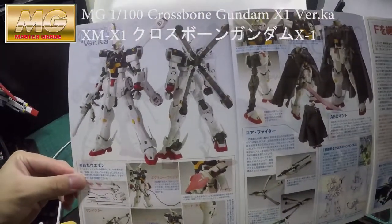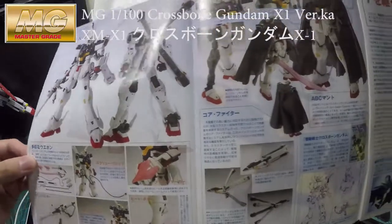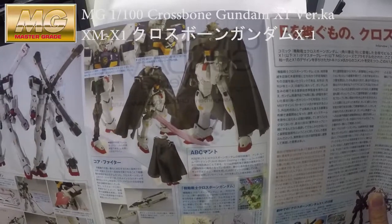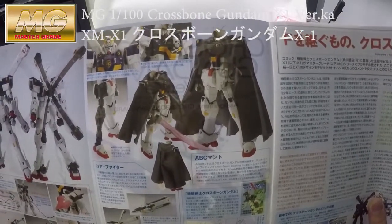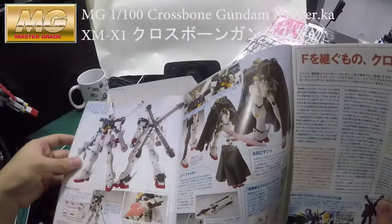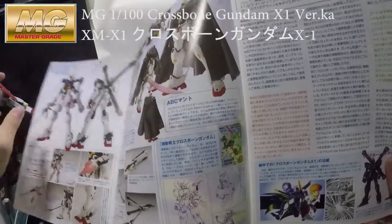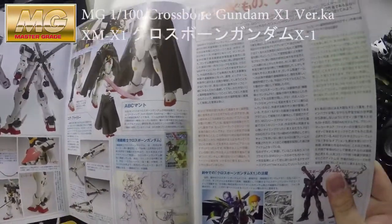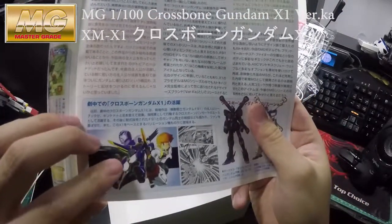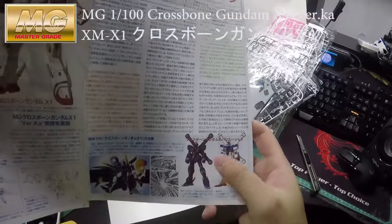Wow, this shows the design and how the weaponry is used. And here you can see how to put the cloak on — you can also see the F91 referenced in here. There's quite a lot — they include a comic book for it as well. You can see the F91 and different versions, and the X2 and the X3 are shown in here as well.